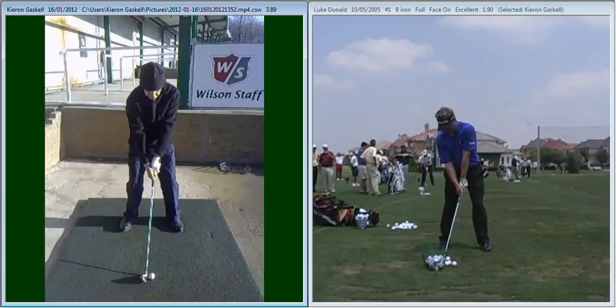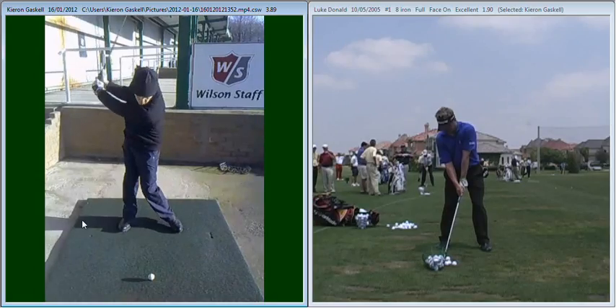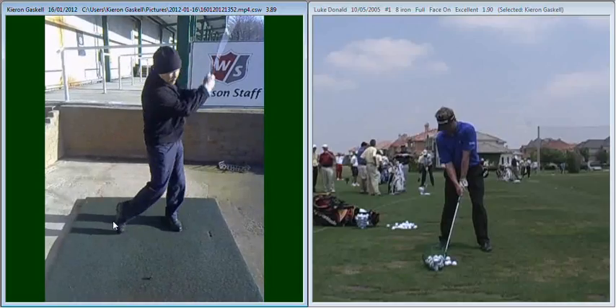The next part was the extension of your golf swing. Looking at the backswing, you can see that your left arm is nicely extended. Now we need to maintain that extension all the way through into impact and then continue that extension into the follow-through position.